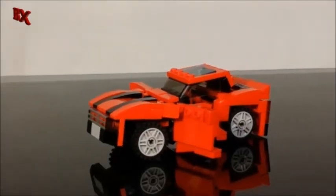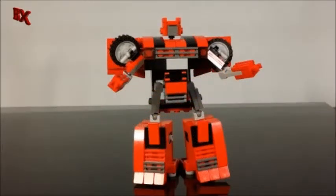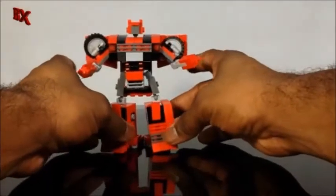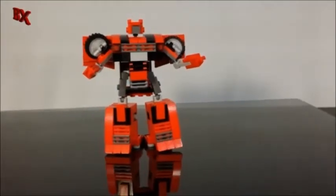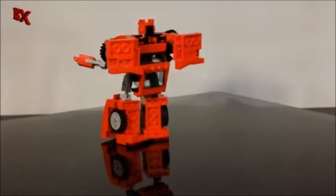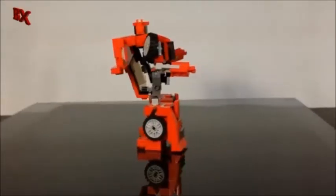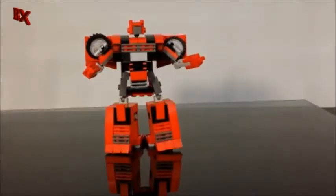We're going to skip the transformation and get him from vehicle mode to robot mode. As you can see, it's pretty much the same as Bumblebee. He has a darker glass which to me looks a lot cooler than the blue one I had on Bumblebee, though the blue glass is more appropriate for Bumblebee anyway.